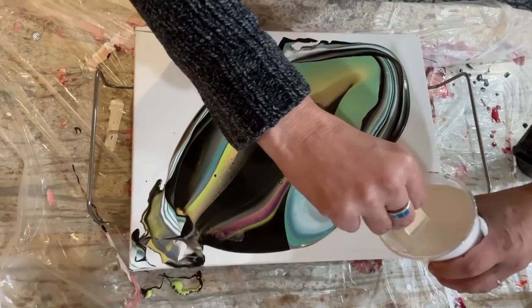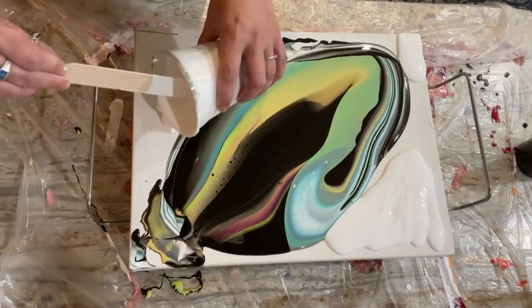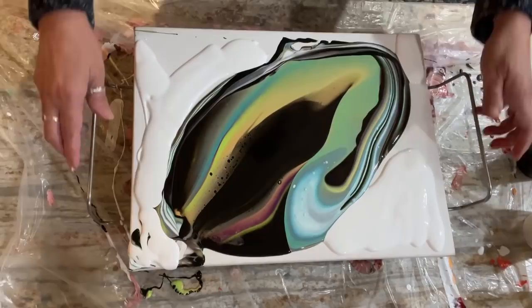Interesting — let's pour some white here so we can conserve, rather than doing the whole canvas. Something like that — see how thick it still is.